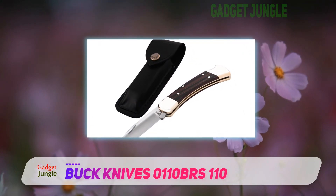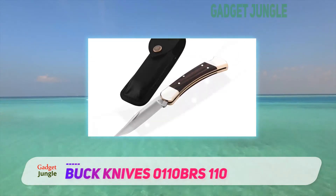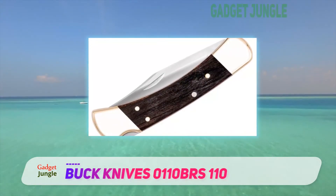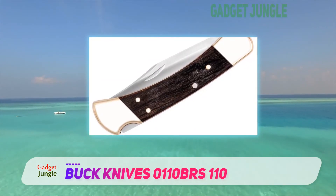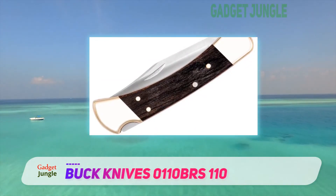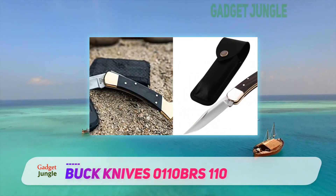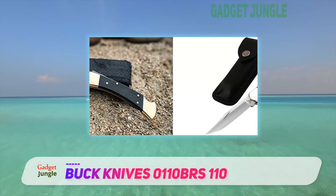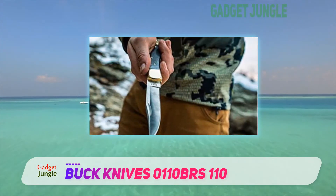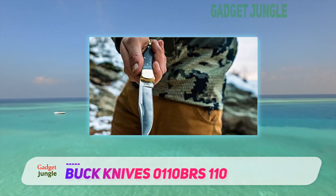The stainless steel blade is durable, but it will dull fairly quickly. This is especially true for people who wish to take advantage of the accuracy of the clip point for use in carving, or anyone using the knife for hunting purposes. The straight edge blade will be useful for many purposes both in everyday occurrences and outdoor use, but the lack of a sawing ability makes it less useful for certain survival purposes and cutting through particularly tough materials.